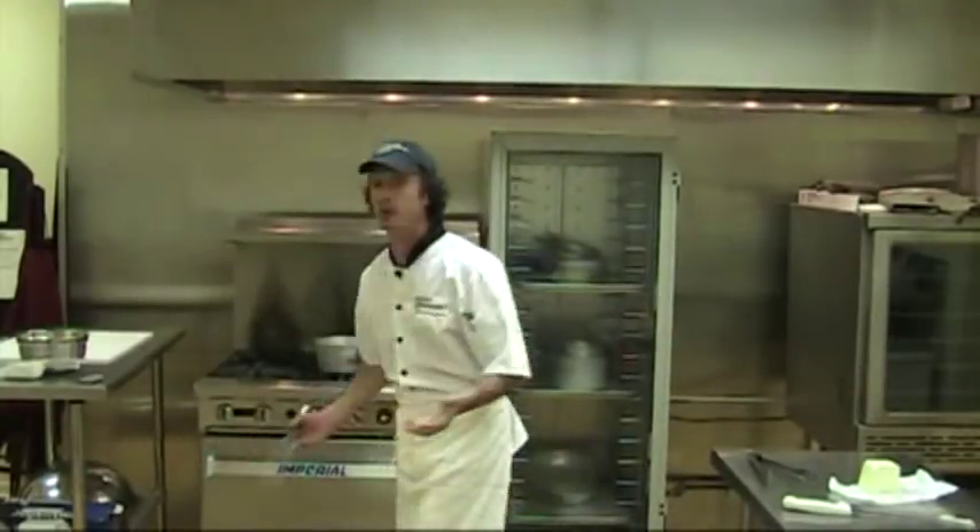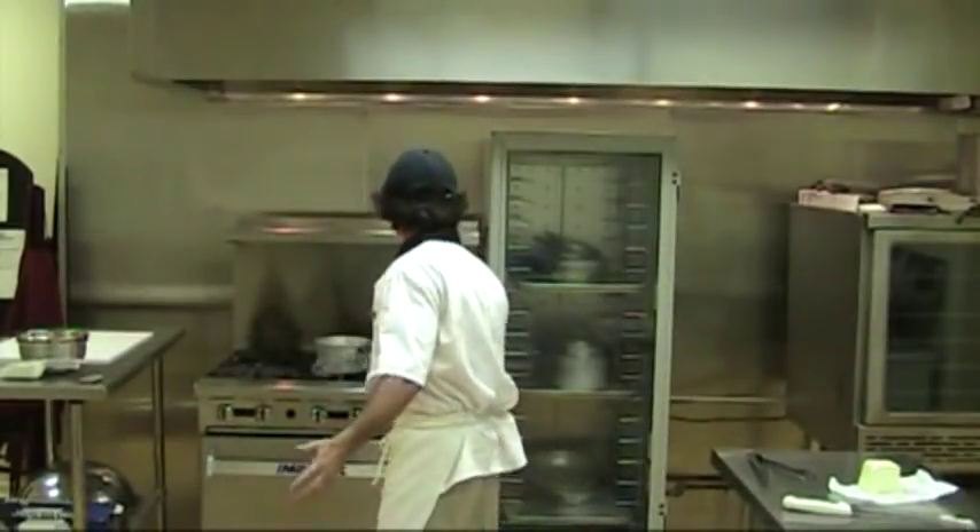I followed this recipe step by step. The guy said if I did it this way, then I did this, then I did that, it would come out just like the picture in the book. I can't believe it. My dinner is ruined. I was supposed to make this really nice gravy, really nice and thick so that it would stick to everything. And it's just thin — it just looks like chicken soup. And I did everything.